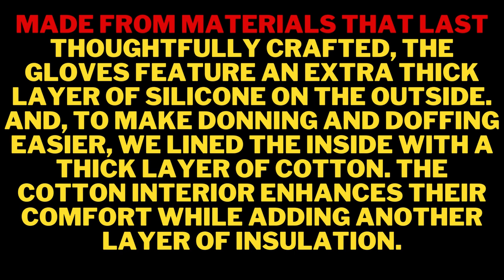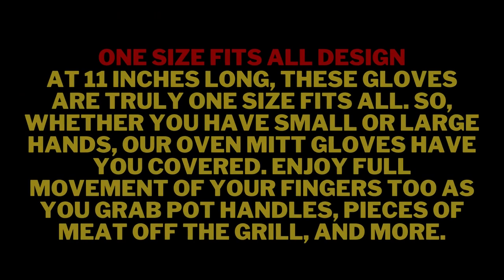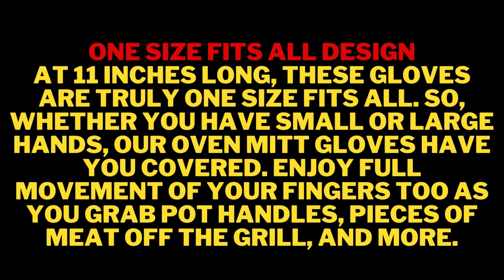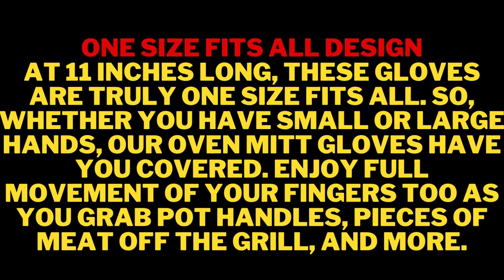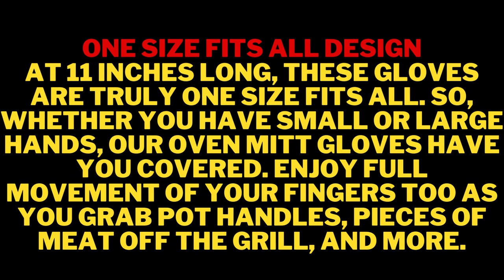We've got you covered. Don't settle for a cheap imitator. Great dad gifts, gifts for men. Lifetime warranty. Value at $17.99 and a 30-day money-back guarantee. If you feel you didn't get the best product, you are more than welcome to contact us and get your money back — no questions asked. We are here for you for any problem, sizing issues, and more. These are the best grill gloves, heat-proof, for men and women.